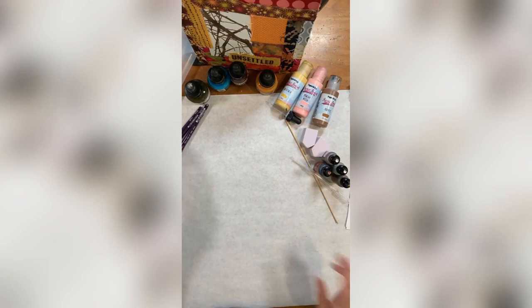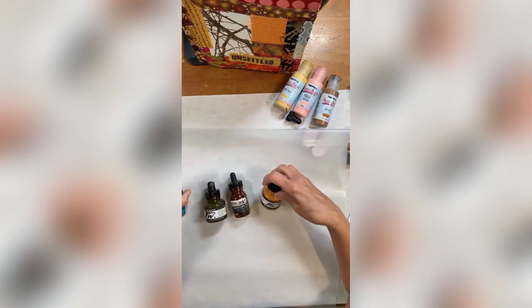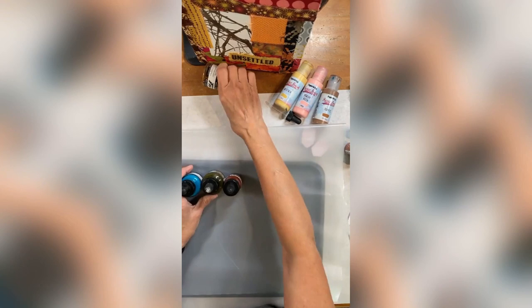I'm going to put some plastic down — this is just a plastic bag I cut up. I'm going to use ink so it can be kind of messy, and I like to have it on plastic so I can pick it up and move it. Actually, I've got a tray here — I'm going to put a tray underneath it so I can definitely move it.